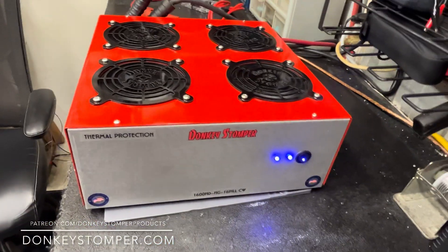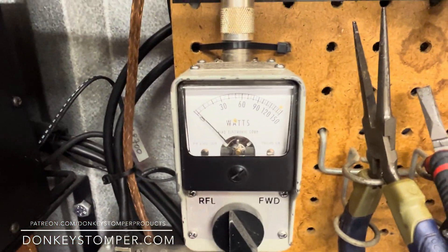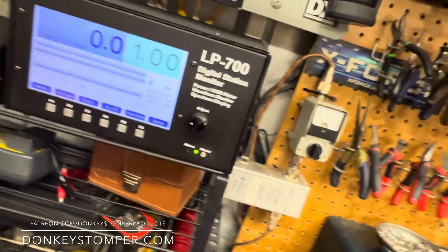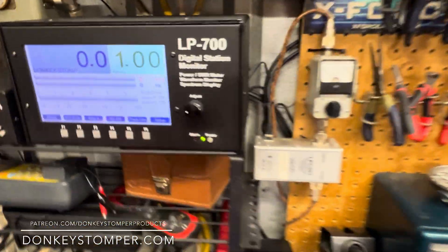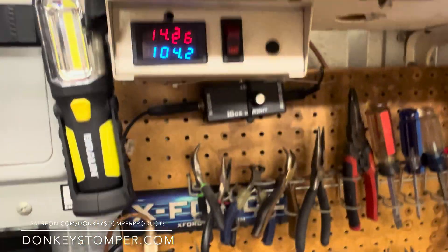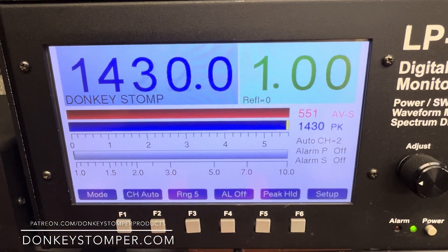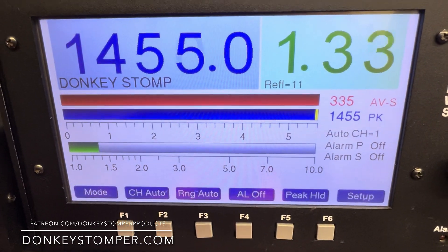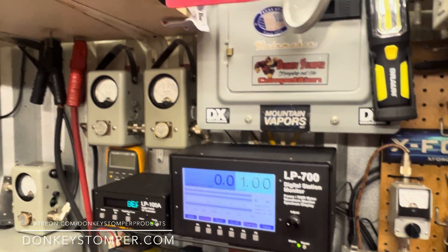Turned out pretty good. Checking input SWR — zero. We're running 14.52 volts; it's dropping down to about 14.2, pretty close to carbon. Here we go — radio drive, it's a live radio drive. Let's just say 1,400 and some change. Turn our driver — we're putting about 380 into it. It's not driving it at full force but that's enough to check it.